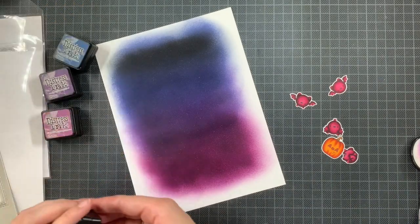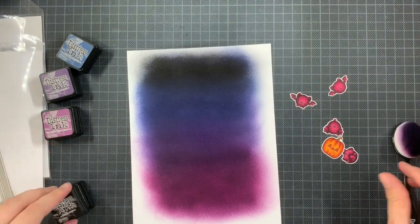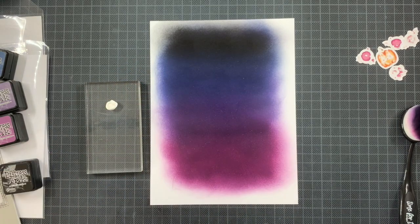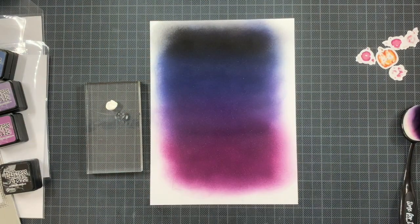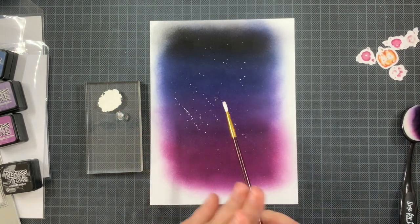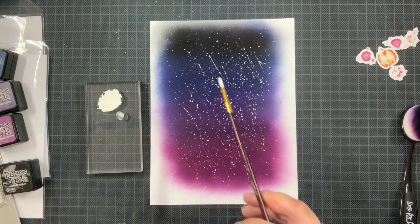Once I was happy with the blend and sure there was enough coverage for the whole panel, I'm going to add some white gouache as stars for this night sky. I'm turning the images around while splattering because it goes everywhere — on my laptop, my lamps, even my glasses. I didn't want stars on my images, so I turned them face down just in case the splattering reached them. I'm really heavily splattering the stars onto the background.